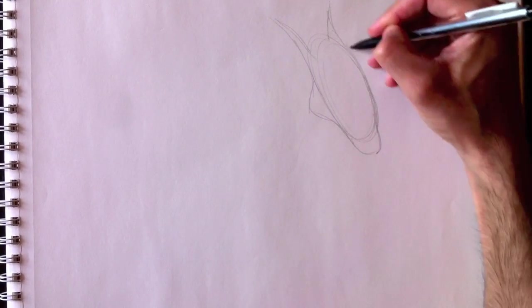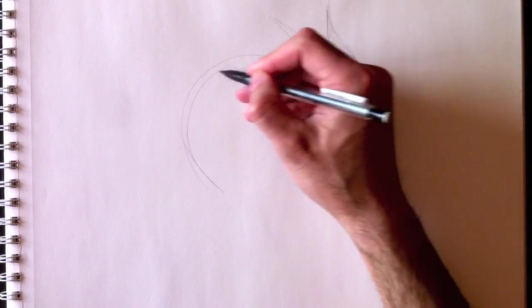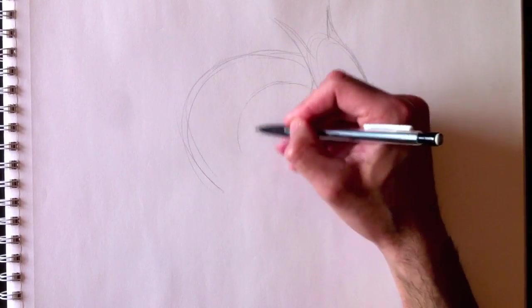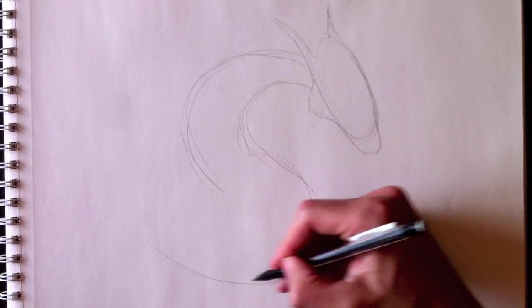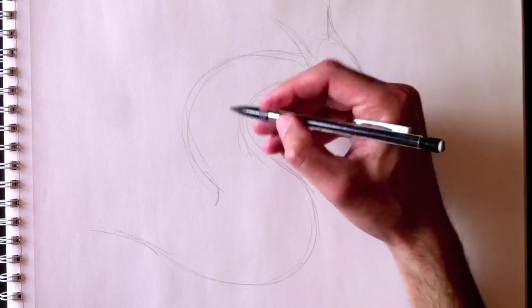I've already started the head and the ears. You'll see here his neck. Here's his long neck — the back of his neck, and the inner curve that goes right into the chest and belly area over here.